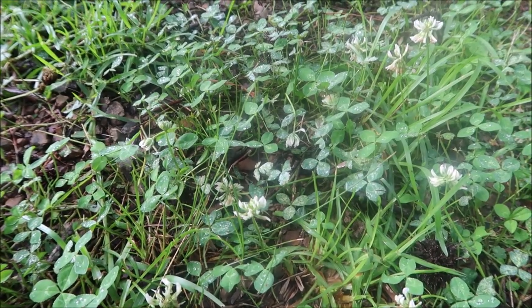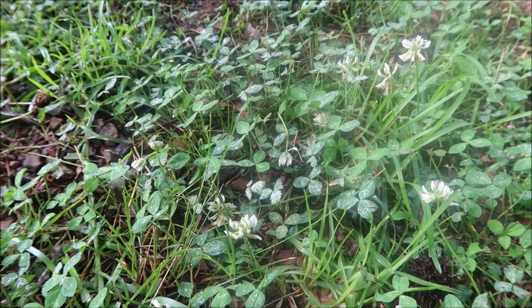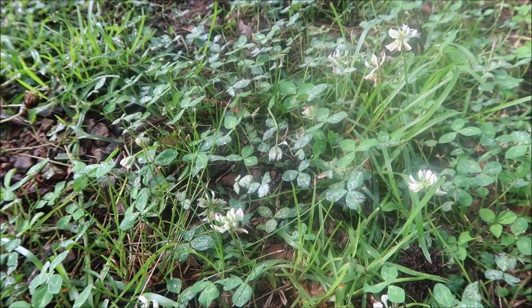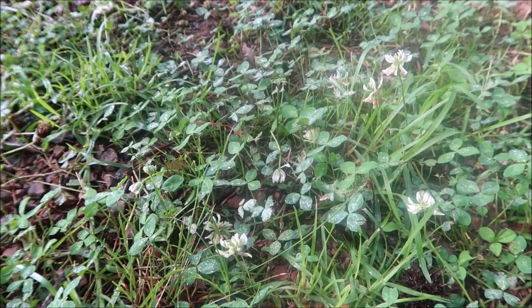Here's some white clover still in the lawn. This is more prominent in the spring — it hangs around in the summer but usually does not like the heat. So even without treatment it may kind of stay low in the lawn and be a lot less noticeable.